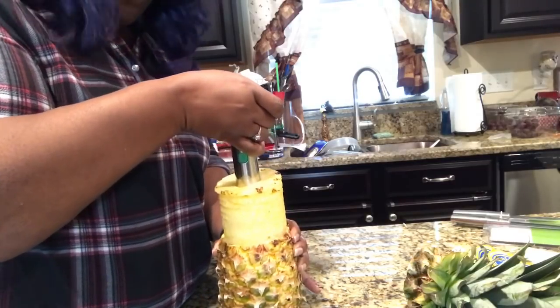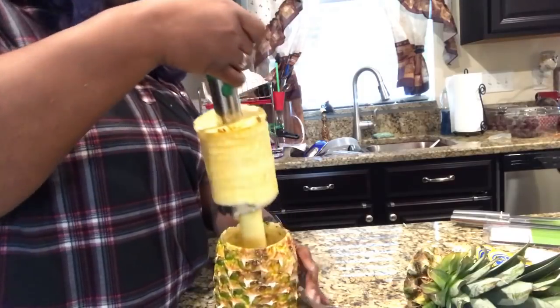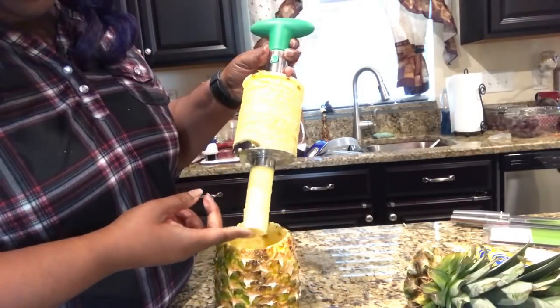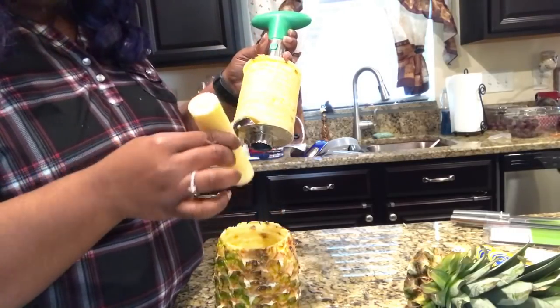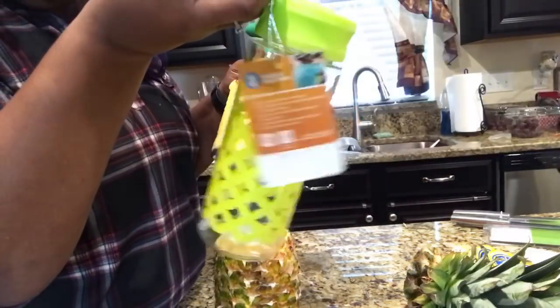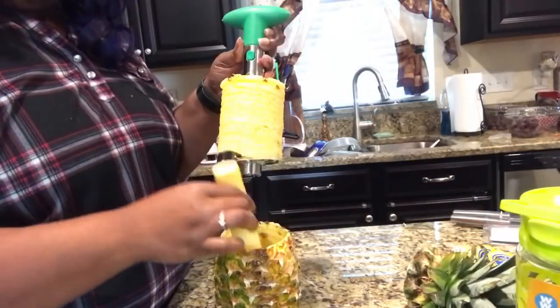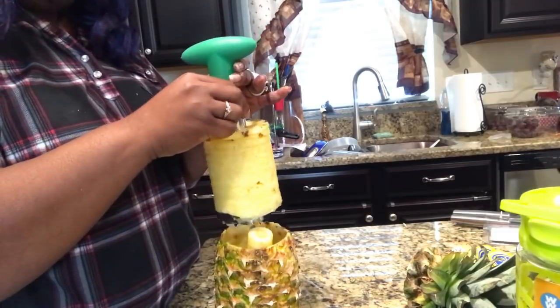Oh my gosh! That is absolutely amazing — I am absolutely amazed. Look, here's the little core — that's so cool. I'm actually going to take this core and put it in my water bottle today and get to drinking, so I can have some flavored water naturally without all the sweetener stuff.